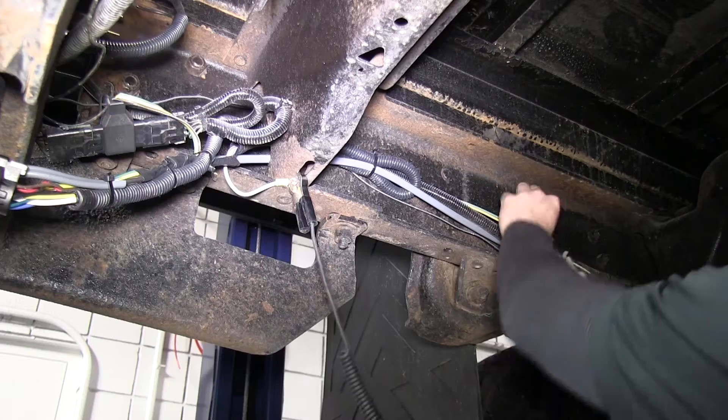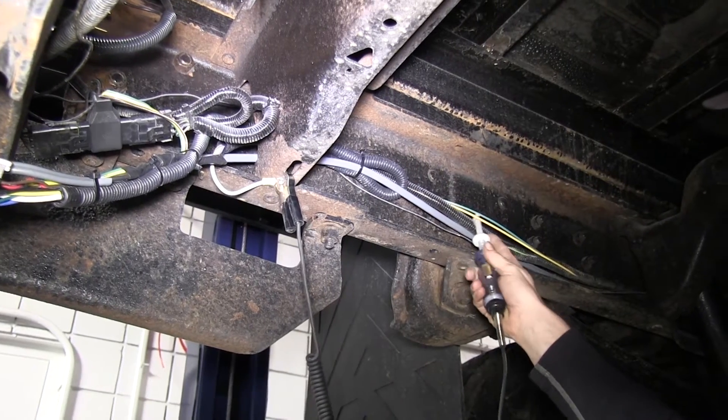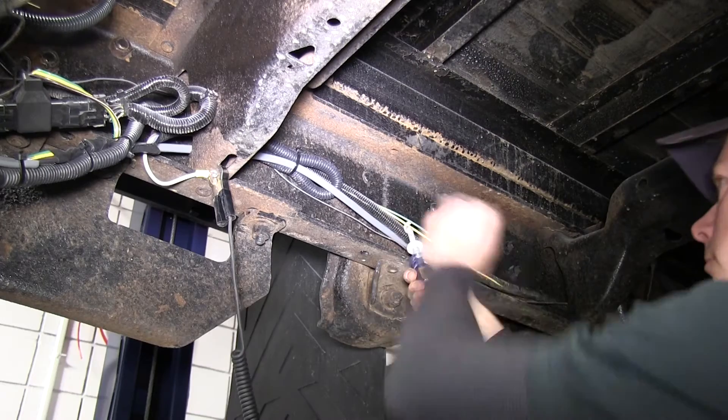This is very easy to do. Basically what we're going to do is find our turn signal circuit. In this case, we'll be working with the left turn. We'll use a tester to check our wire for function. In this case, it's going to be a yellow wire.